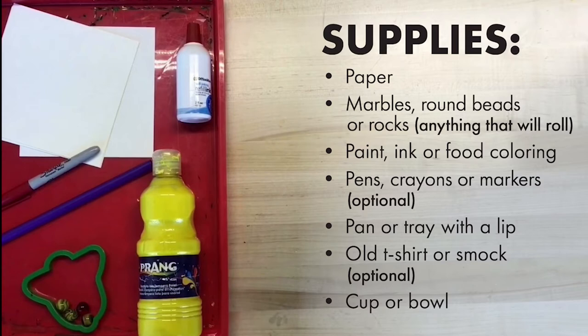Ask your grown-up for an old t-shirt or a smock or apron if you have one. Okay, you have the supplies, you have the creativity — now let's see what we can make and observe.